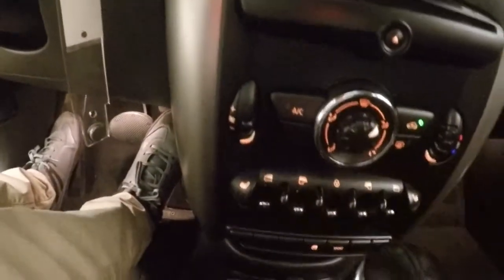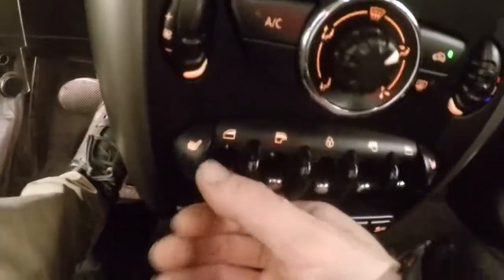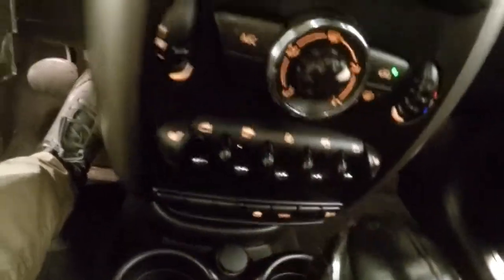All your stereo controls, CD player, and this is your climate control. Down here you have your window controls, heated seats, and your door lock and unlock button.